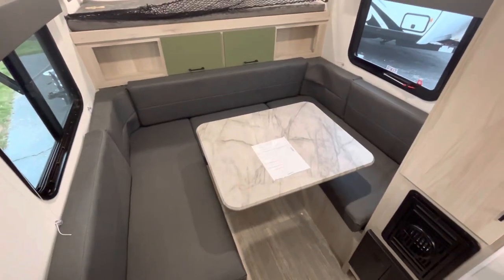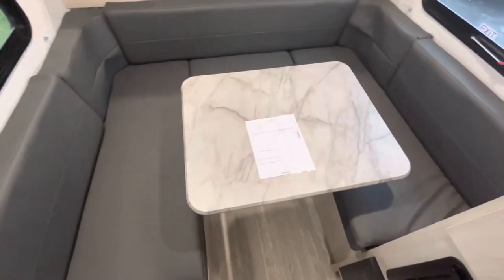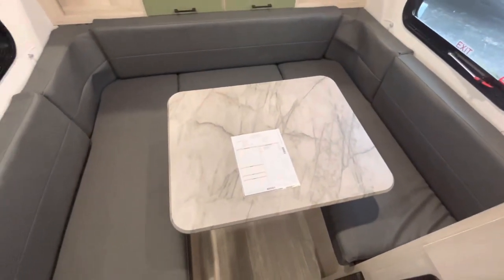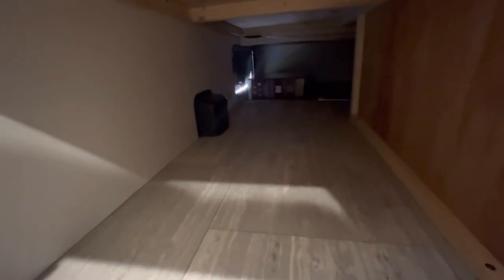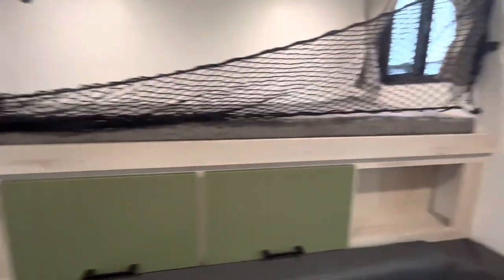This particular model of the Hike 100 is the dinette bed style. This table right here actually comes down and you can make it into a full-size bed. Under this dinette, you're going to have some deep storage that goes all the way to the pass-through storage in the back. Up here, as you can see, you've got some shelving space.